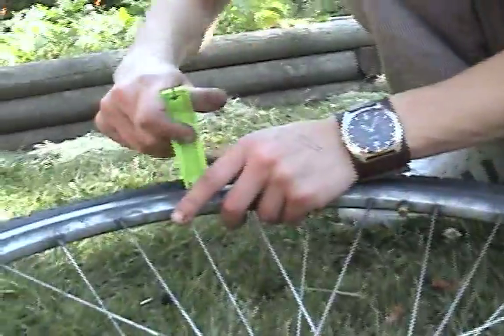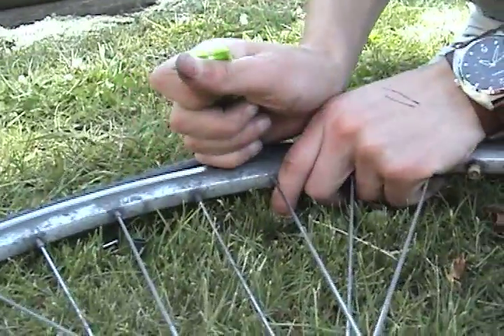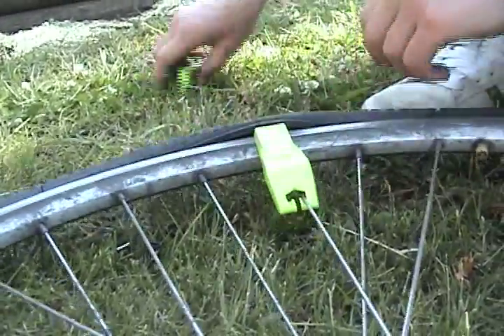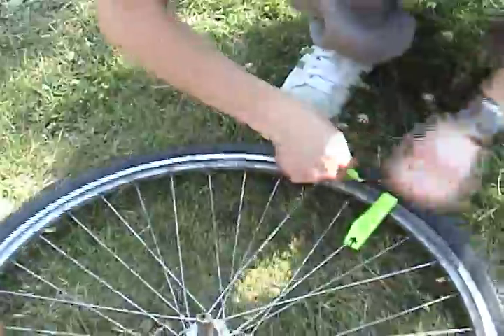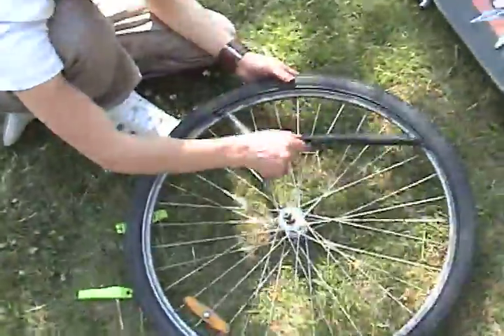Now take your tire levers and latch one into the tire, and you can attach it to the spoke with that little hook on it. Then take your other tire lever and put it next to it and drag along the wheel to get the tire outside. Once your tire is half off the wheel, you can take out your inner tube.